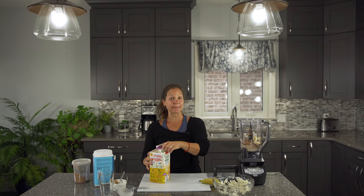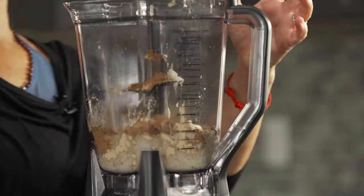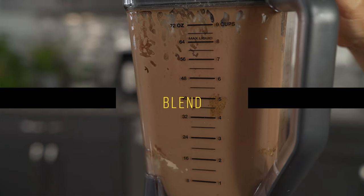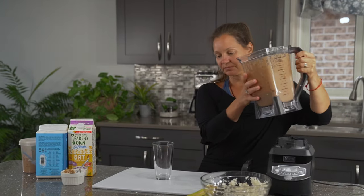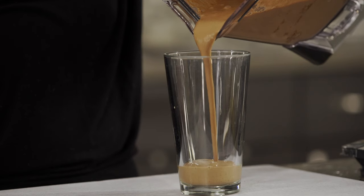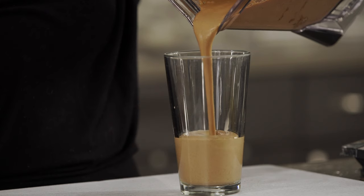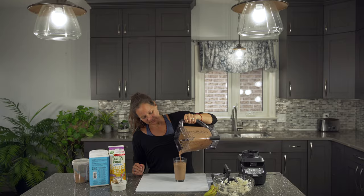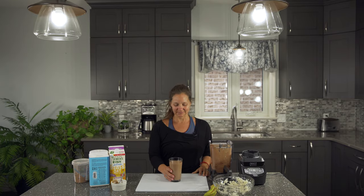All right, that's it — we're going to blend this up. So good for the chocolate lover. This is for a single serving, but if you want more, you can go ahead and double the recipe to make more for the rest of your family. See you on the next Sunday.